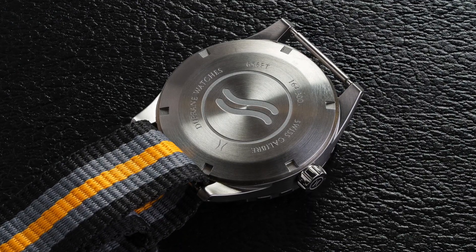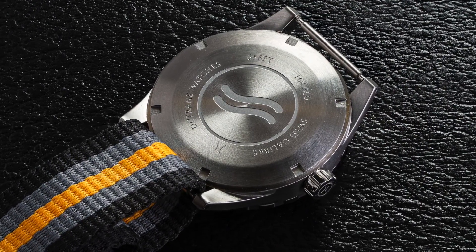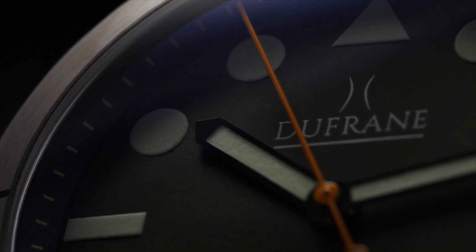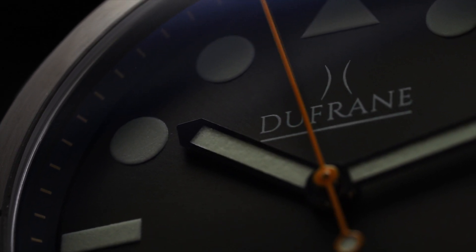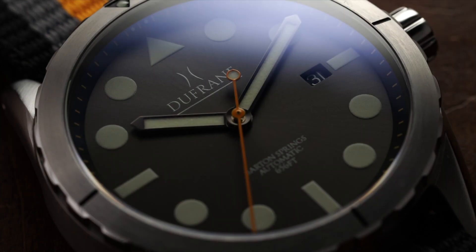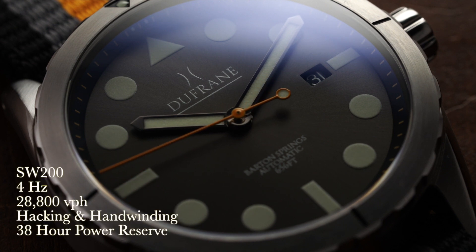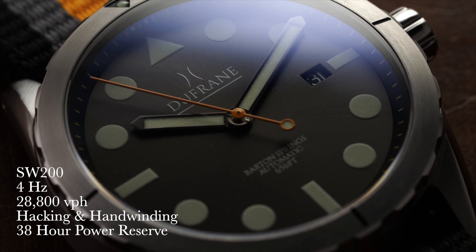Flipping the watch over, we have an engraved screw-down case back housing the Sellita SW200. For around $500, you typically are not seeing many Swiss calibers in watches unless you are part of the Swatch Group family of brands. Combined with the regulation standards that Lumtech upholds, this is going to outperform the typical plus-or-minus 12 to 30 seconds per day you'd get out of the box with these Sellita movements. This one operates at 4 Hz — 28,800 vibrations per hour — is hacking and hand-winding, and has a power reserve of 38 hours.